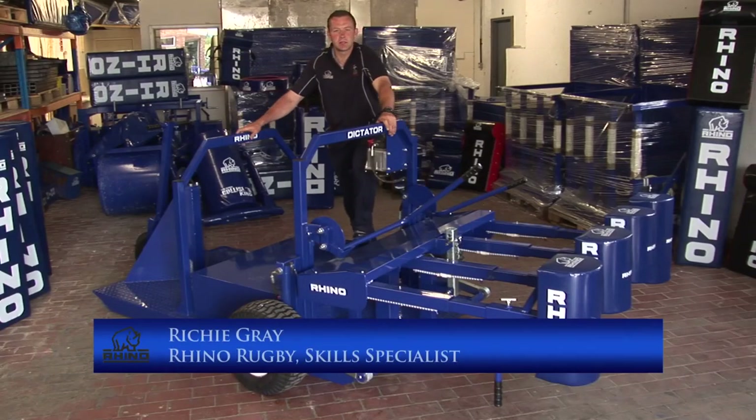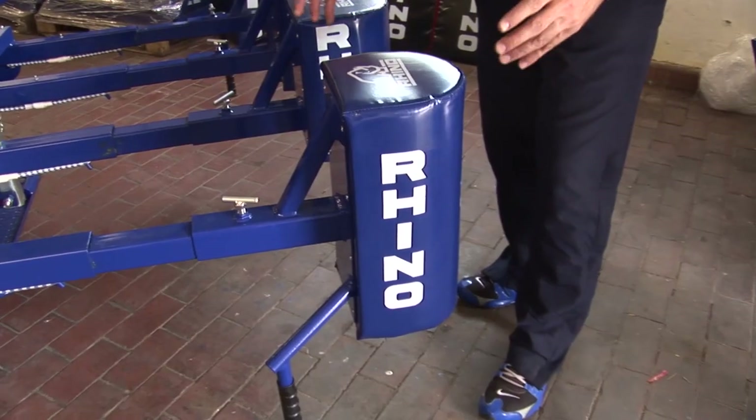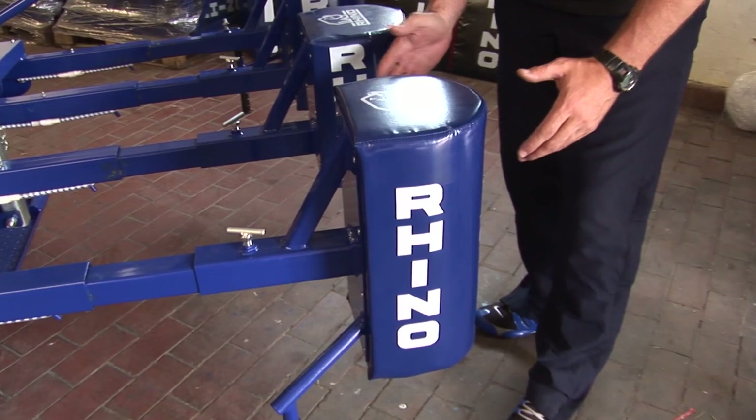We're now going to look at a few tips and hints for the maintenance of the Rhino Dictator. Let's first of all look at the front end of the Rhino Dictator.